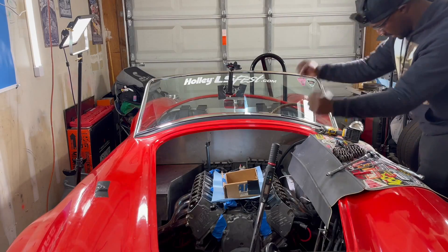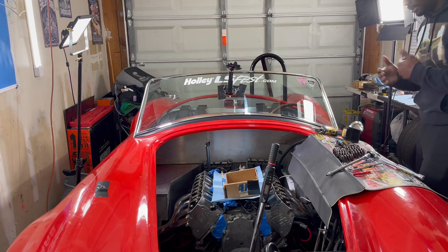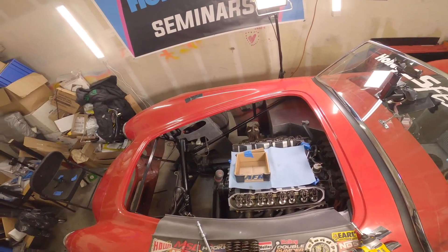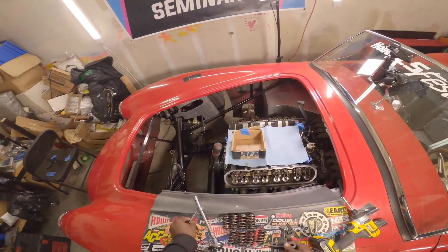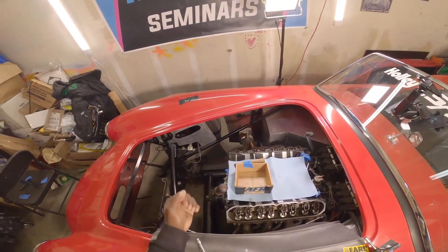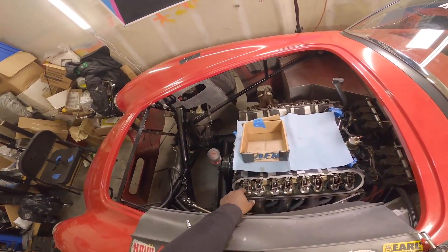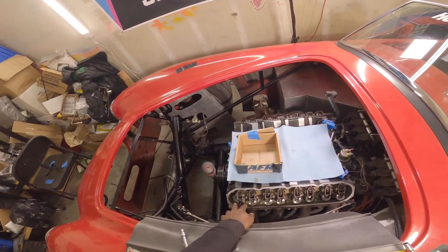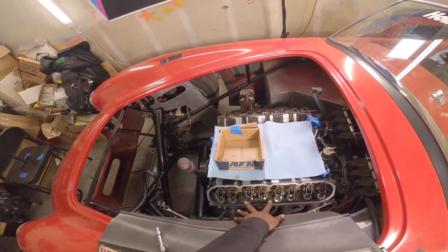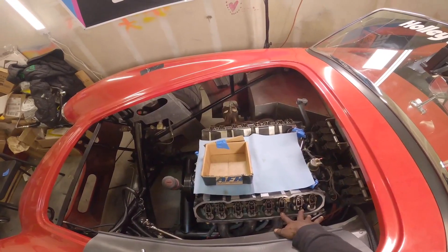It's valve spring upgrade time! Got the upgraded valve springs, the valve spring compressor tool, a couple magnets, drill, and our bar. What you want to do is start with the valve springs that do not have any spring pressure on them. You can see from here all these are free of any load or pressure.